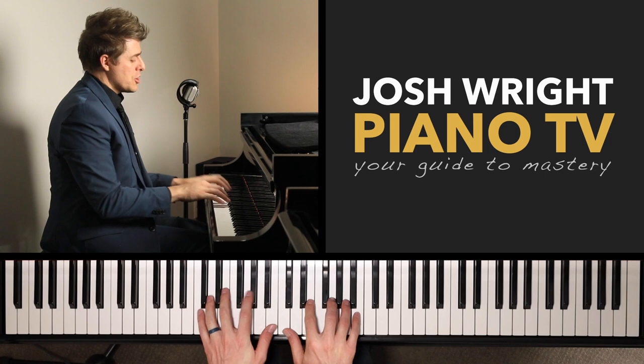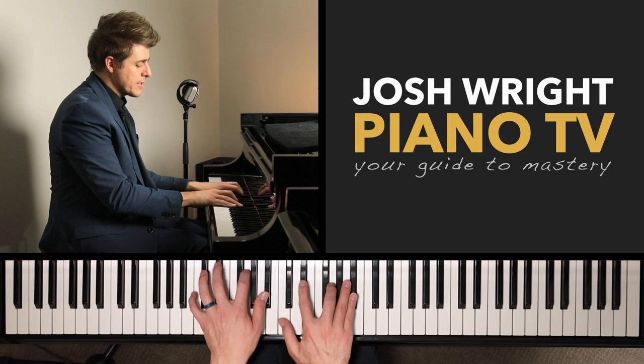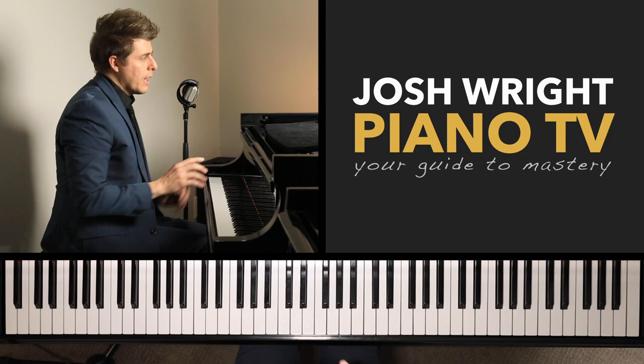I was working with one of my private students, Caitlin, the other week and she's been learning all of her seventh chords and inversions — major seven, dominant seven, minor seven, half diminished seven, and fully diminished seven.